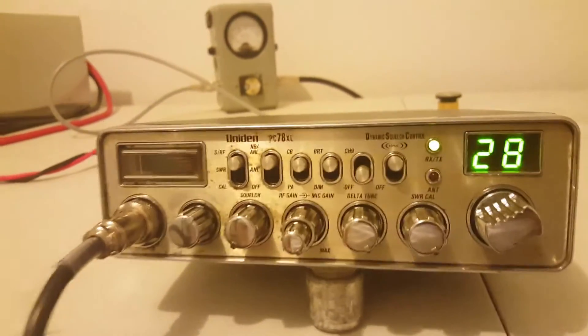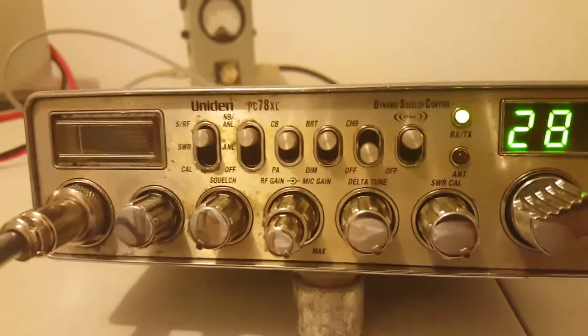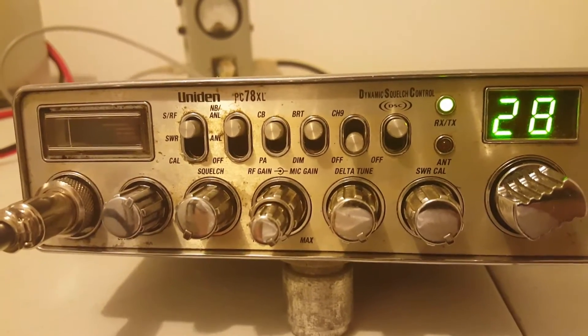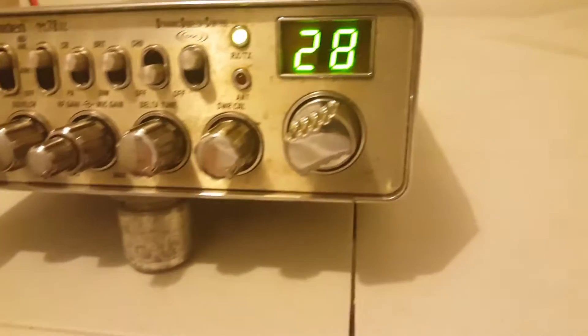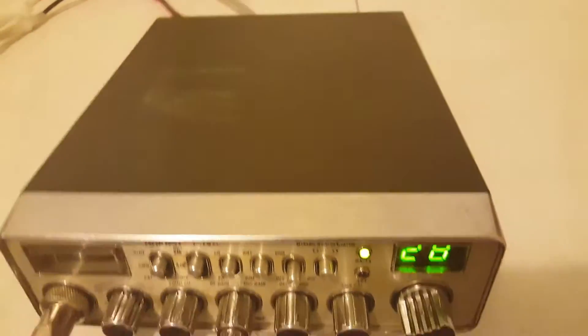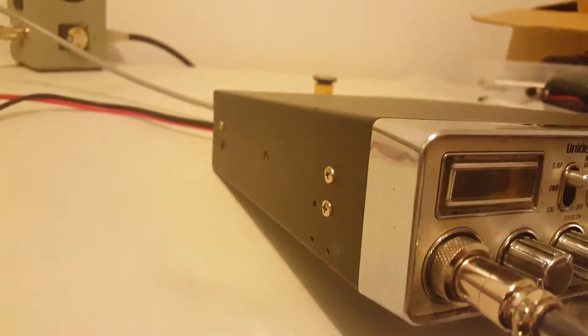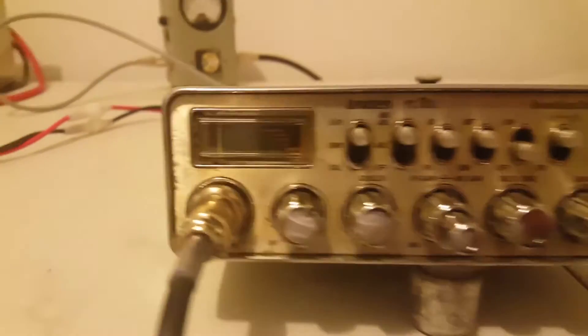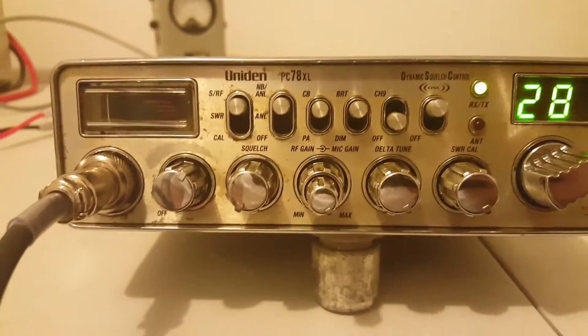Folks, Rooster in Tennessee. The radio we're looking at is a rough condition Uniden PC-78 XL. It is made in the Philippines. It is in rough shape — just to be upfront. It is a functioning radio, but it is in rough condition. It's basically got all the features of a Cobra 29 LTD Classic.